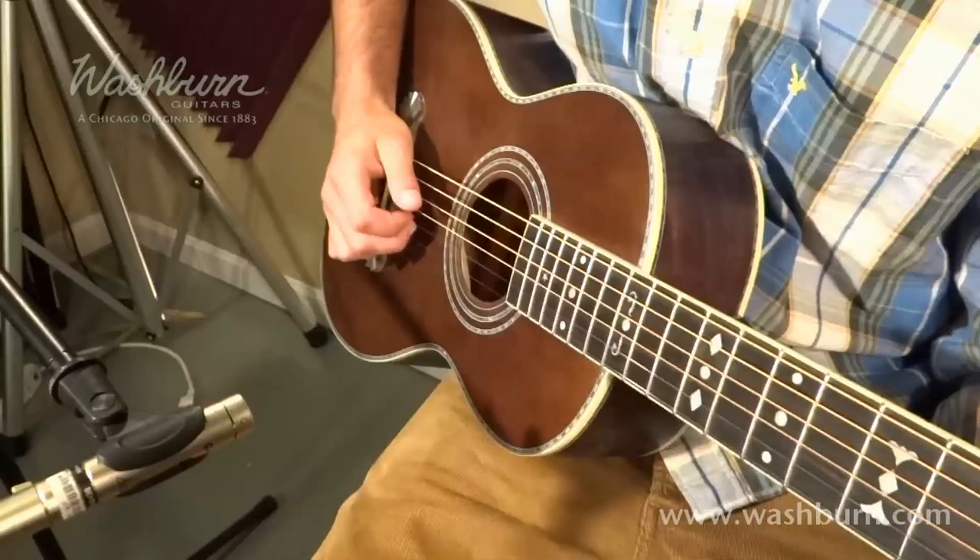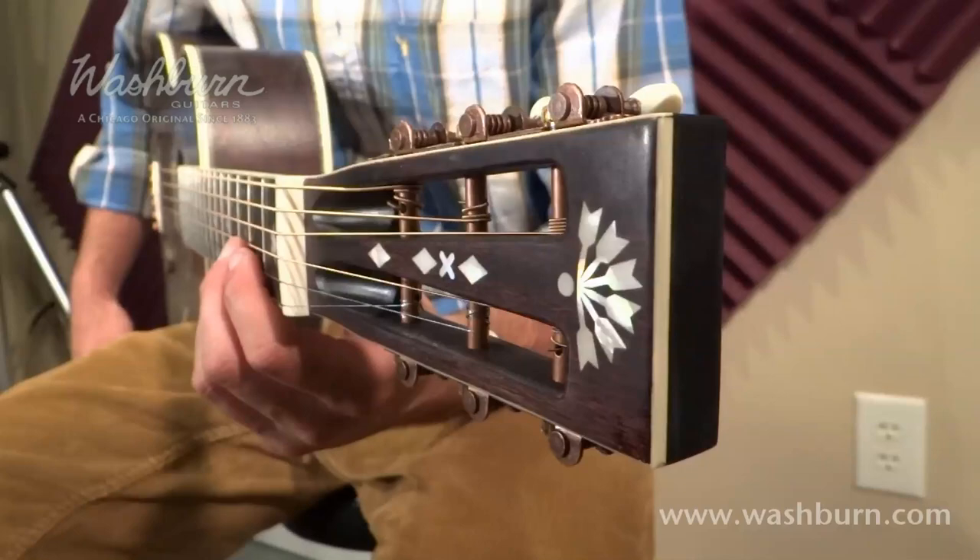It has a spruce top with a cool vintage finish and beautiful binding and rosette. It has a vintage slotted headstock with open gear tuners that really hold their tune well. And it really just sounds like this.